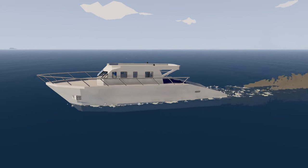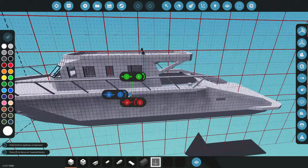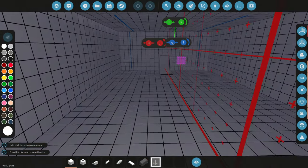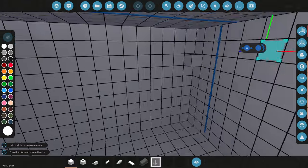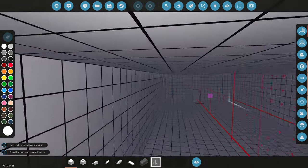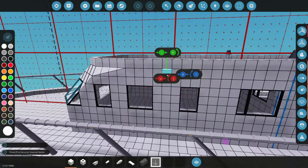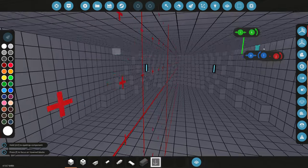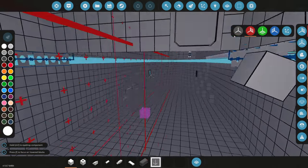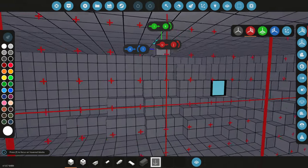Welcome back to another vacation yacht video. Today we're going to be working on the layouts and more. We've made the hull and done quite a bit, but the first thing we need to do is start working on the blueprint and layout. We need to make a sleeping area, a bathroom, a kitchen, and all that other fun stuff. We're going to be working on the walling and organizing it.